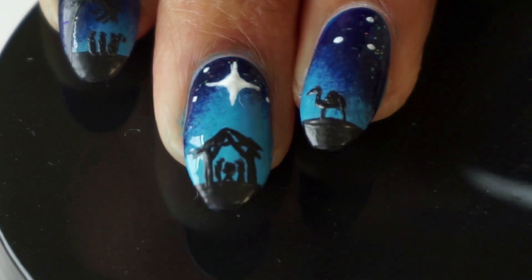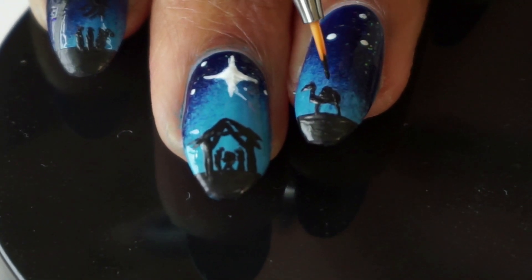Jesus had quite a few visitors come to worship and celebrate his birth. On my ring finger I'm just painting a little camel — I think it adds a really nice touch to the picture.